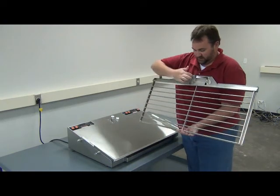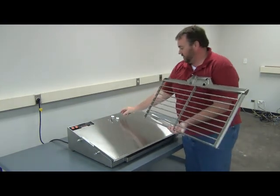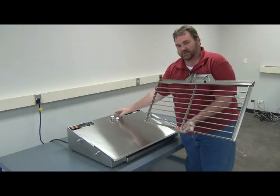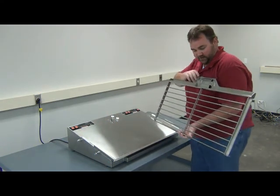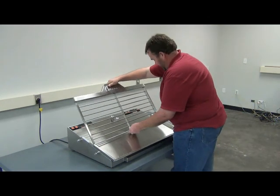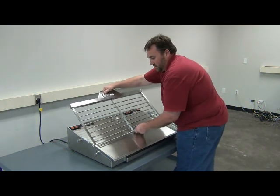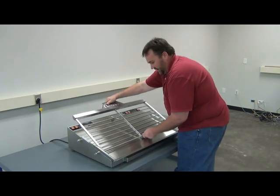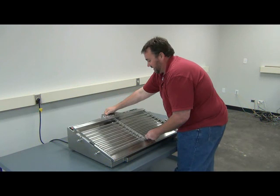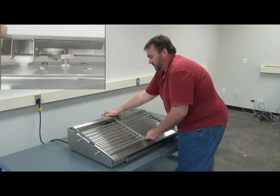When we go to reinstall it, there are channels on the back of the grill that we want to line up with the two rollers that are positioned on the machine itself. To reinstall it, you want to make sure that the grill slides down between these two grooves. You're going to slide it in place and again trying to line up the rollers with the grooves on the back of the grill itself — you want to make sure it snaps in place.